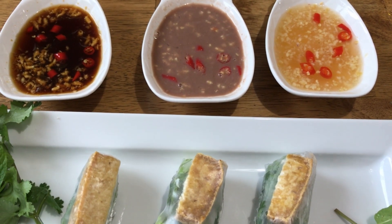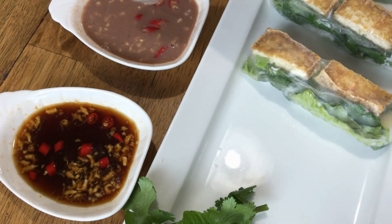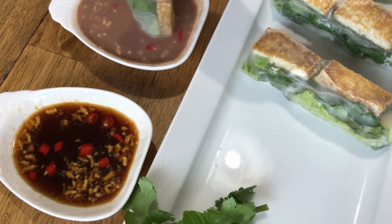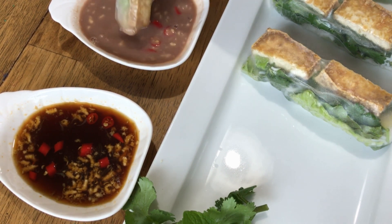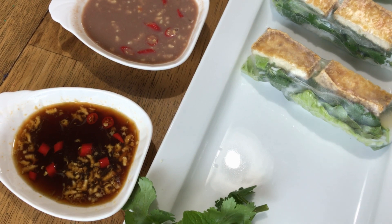Here are my three rolls with three different sauces. My favorite is the shrimp sauce. I hope you will like this recipe and try it out someday. Thanks again for watching.